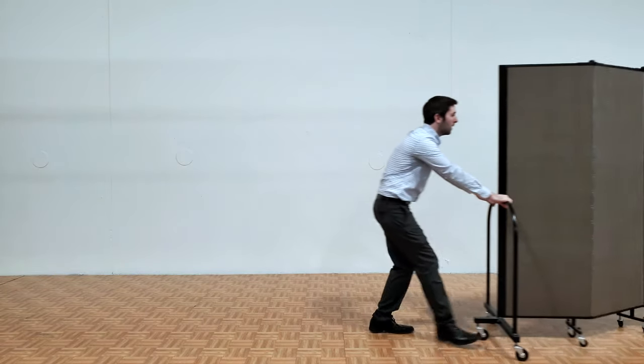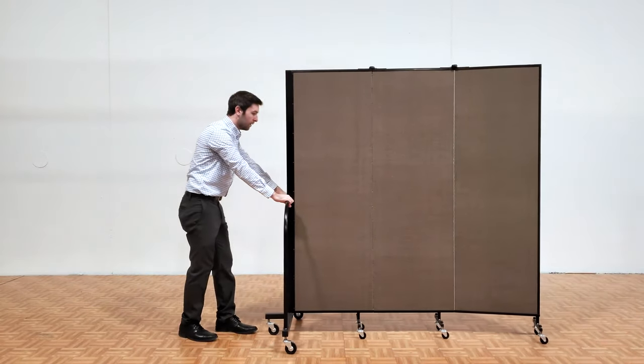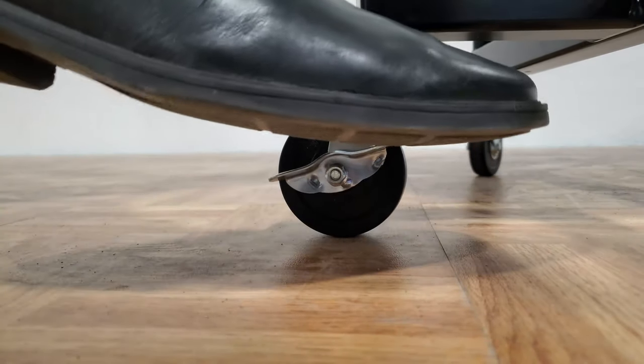Walk the panels open into the desired configuration. Position controllers hold the panels into their desired configuration. Locking corner casters help stabilize the partition into place.